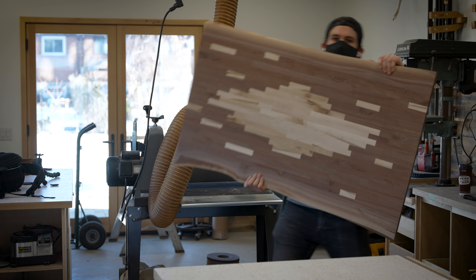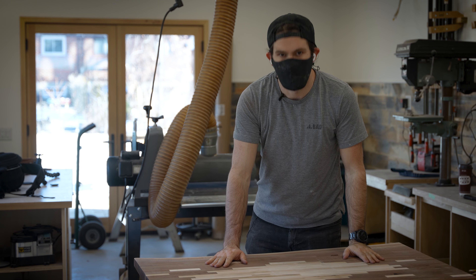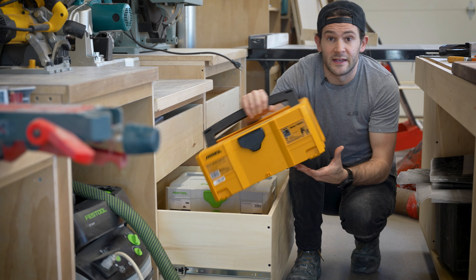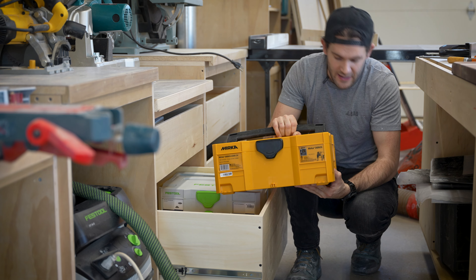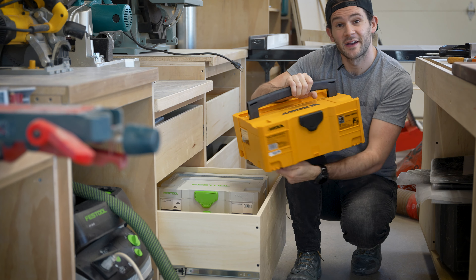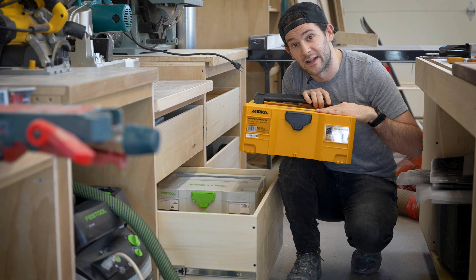All right, I think that's about as far as we can take it with the drum sander. Let's do the rest with the random orbital. Check this out — I just got a new sander. This is a Mirka Deros 650 and this thing is pretty damn cool.